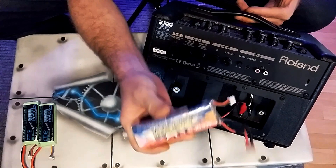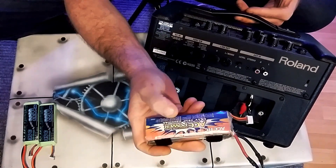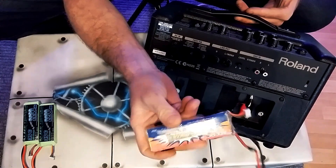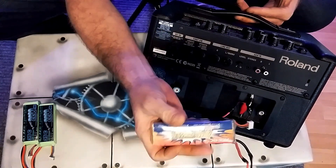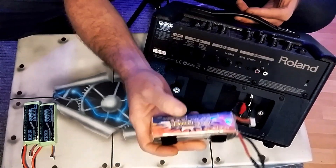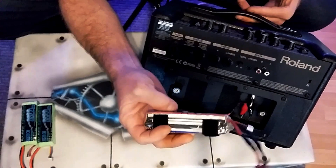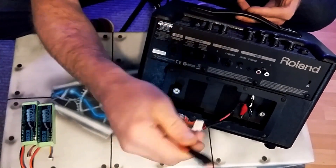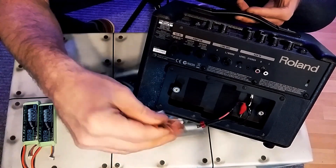I do a bit of RC now and then and I've got these batteries knocking around. They're three-cell, 11.1-volt, 2200 milliamp-hour. You can also get four-cell or six-cell ones — they're all 11.1-volt nominally but they come out to 12 volts really.